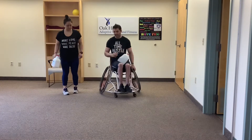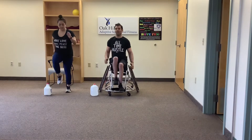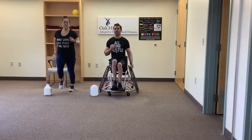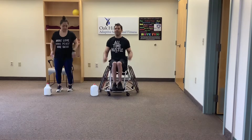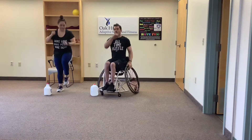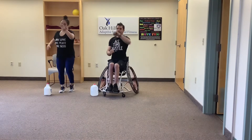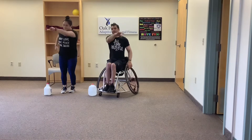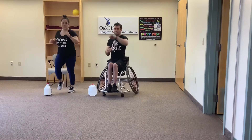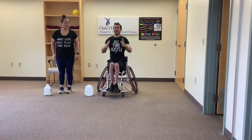Alright, let's go ahead and grab it and get started. We're just going to march in place — get those legs up, pump those arms. Good job. Now as we march we're going to punch across, really get fully extended, all the way through. Good job, and rest.